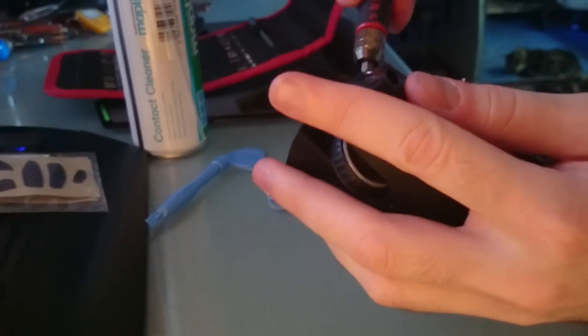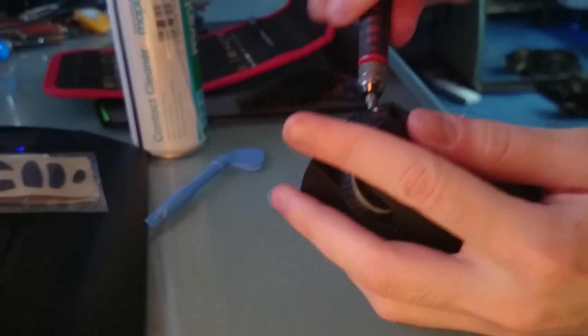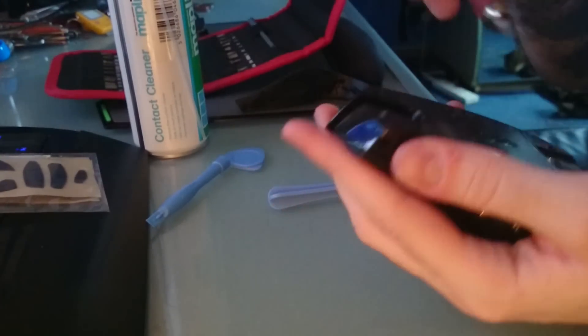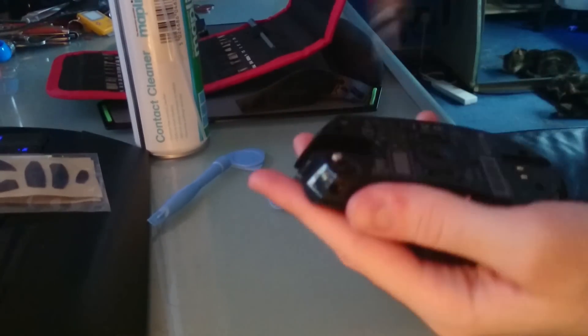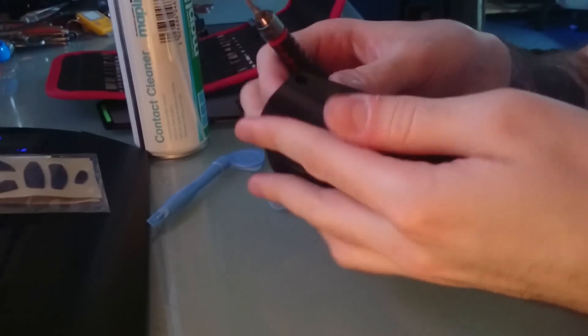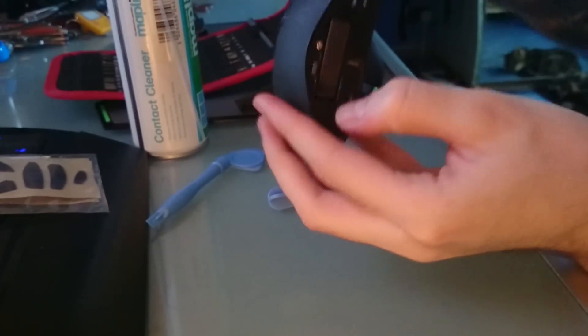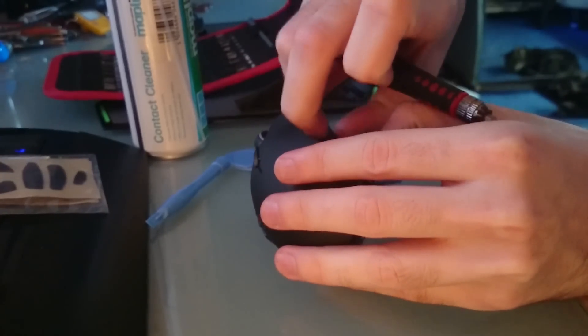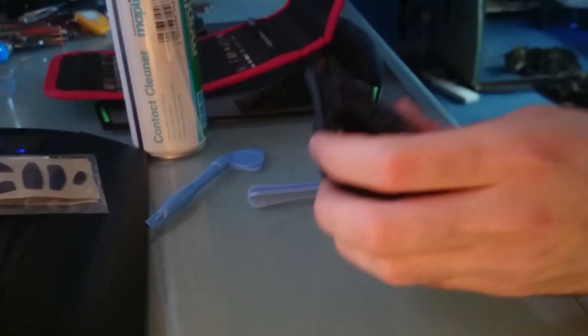Don't worry about your mouse clicking while you're doing this. Unless you've got wireless turned on it won't be doing anything, so switch it to wired — that's probably best. Or just remove the battery altogether. To remove the battery, pull that little lever there and the battery will pop out just a little bit and you can grab it. Go ahead and take the battery out if you want to be safe.